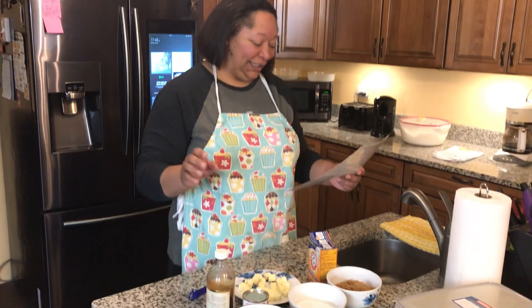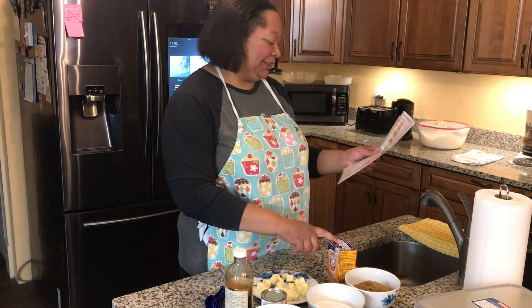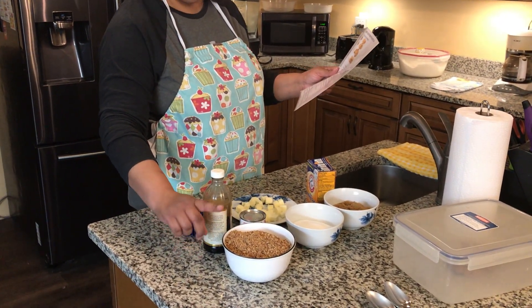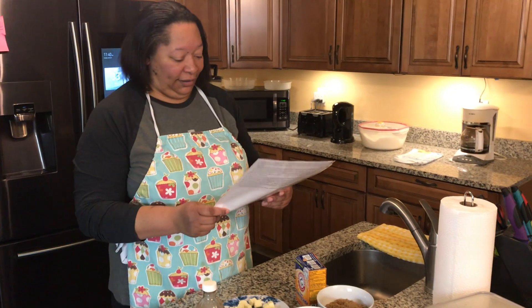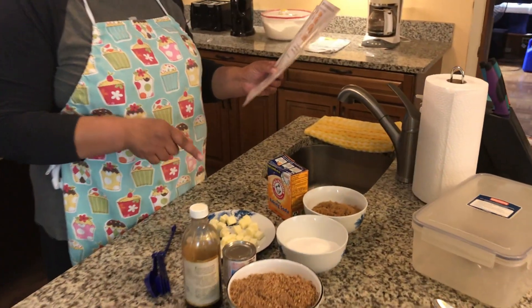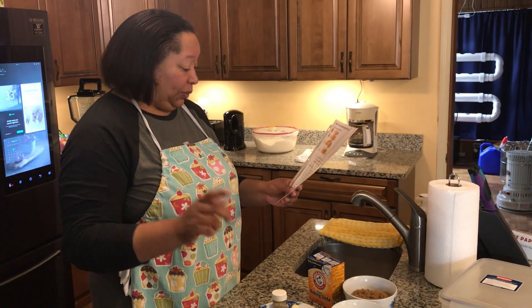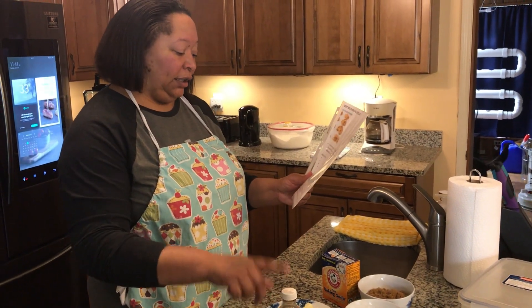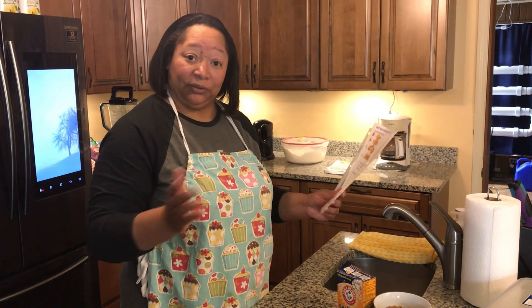It asks for an eighth of a teaspoon of baking soda, which I found in the drawer. I ground up the pecans to make them easier to eat since they can be kind of hard — these are the praline pecans. Four tablespoons of unsalted butter — we have salted butter, so I'm not going to add the half teaspoon of salt since that's already covered. And a teaspoon of vanilla. The recipe says to add everything into the pan except vanilla, salt, and pecans.